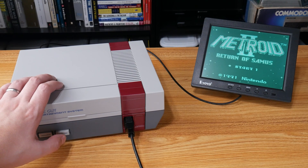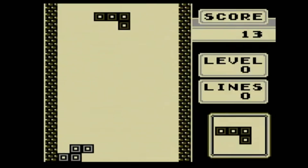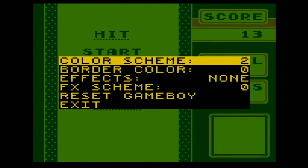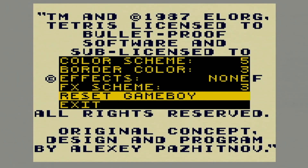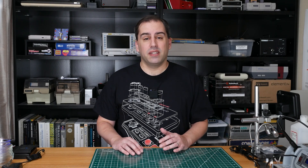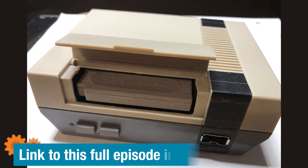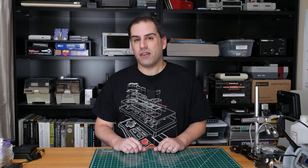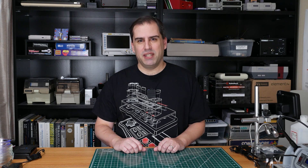On the larger console, I replaced the reset button with a color button that lets you cycle through different color palettes. But Joe didn't do that — instead he programmed an on-screen display that you access by holding Select and pressing Start. There you can change the colors, the border color, choose various effects, and even reset the Game Boy. One thing I want to mention is that this is an active project, and in the time it took me to make this video, Joe's already made a number of improvements. The latest version supports wireless controllers and the cartridge now inserts fully so the door can close. Have you ever built a project that you saw on Element 14 Presents? Let us know on the Element 14 Community website. We'll see you next time.